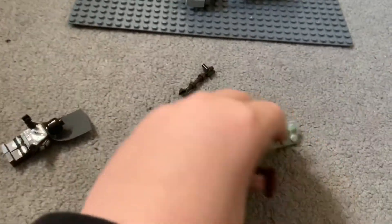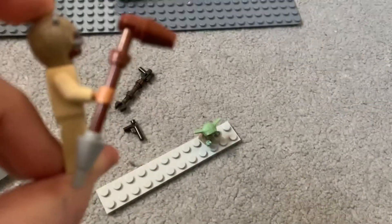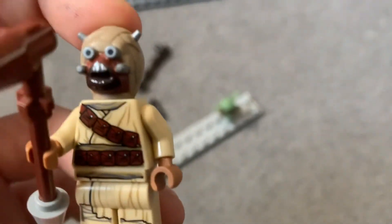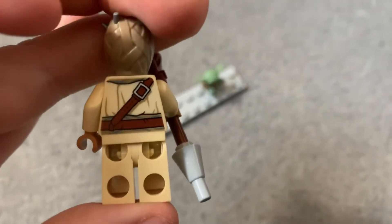If we move on to the Tusken Raider — that's a bodged gaffy stick, yay. It looks rubbish, I hate the gaffy stick, it looks so bad. But yeah, he's got his robe, got his belts and stuff. Custom molded head looks amazing by the way, and he's got his back print — belt, the other side of the belt, and robe and stuff.